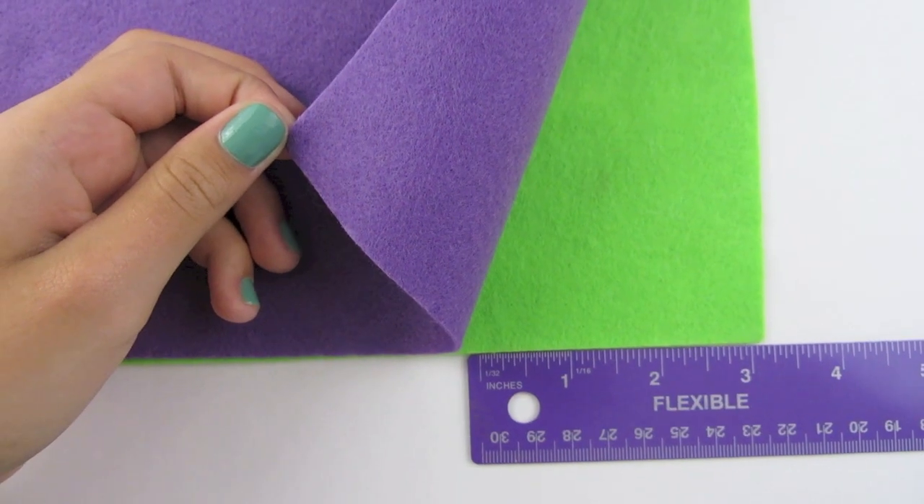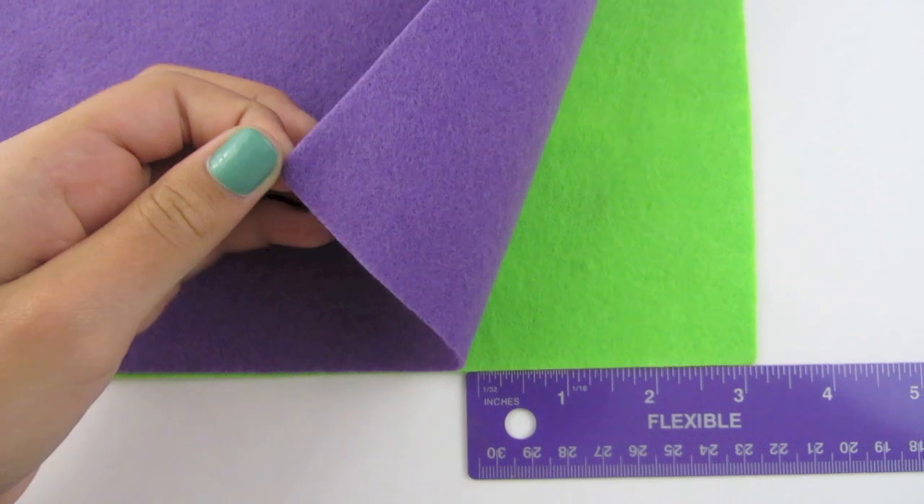The supplies you will need to make these are two pieces of different colored felt, scissors, a ruler, a pencil for the glue gun so that you do not get burned, and if you want you can use a clip or a pin and also a button. And finally you will need a glue gun. Please get your supplies and we will begin.